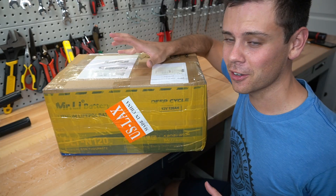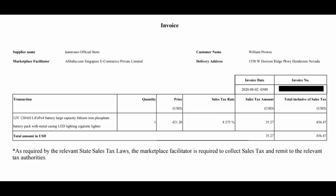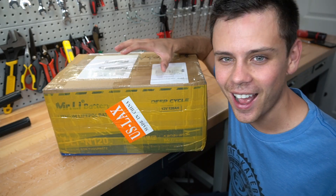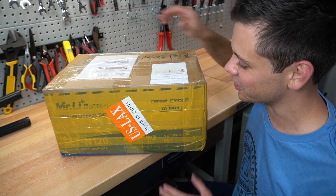This package took a whole month to get here from China. It's a 120 amp hour 12 volt lithium iron phosphate battery for only $456. I do not have high hopes, and hopefully we will learn something new about the construction quality of this battery. So let's get started.